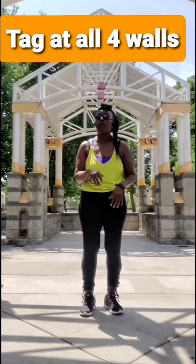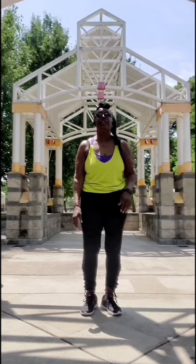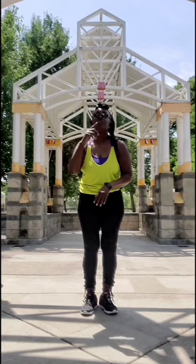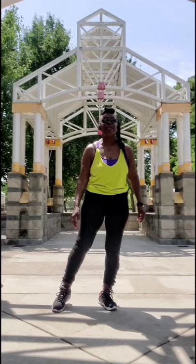After we transition on that chorus from the back wall, we go right into the tag. The tag is 4 counts — it's a jazz quarter box step turn, closing out with right out and in, left out and in. We're going to do this at all four walls. Facing front directly, it looks like this: right, left, right, together, right out in, left out in.